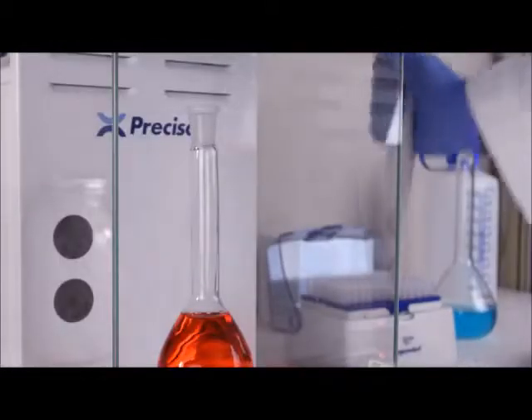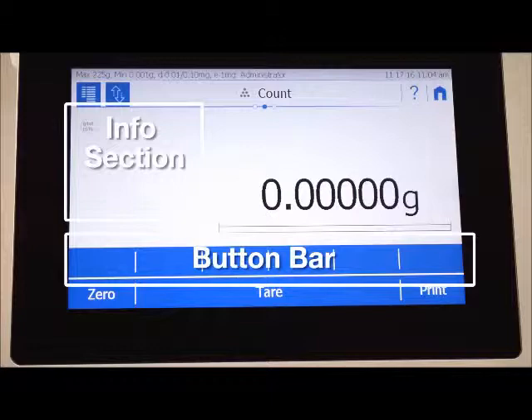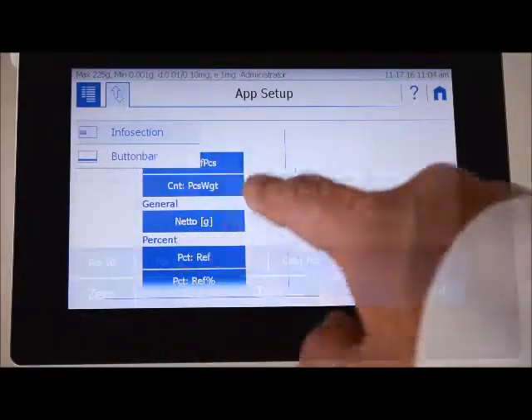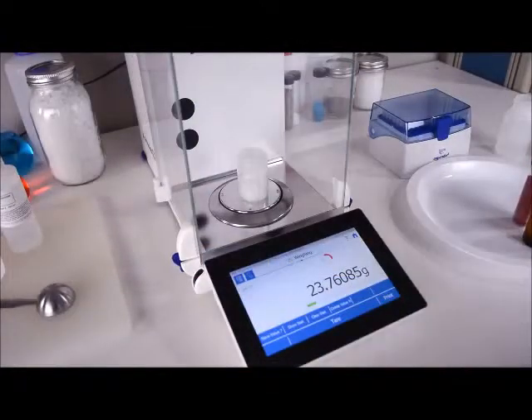Every user has completely different needs for their weighing applications. To cater to your application, the weighing screen has two customizable areas: the info section and the button bar. By tapping the button at the top of the screen, you can select presets to fill these areas for your specific application.